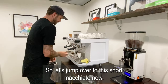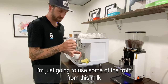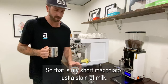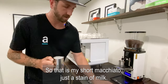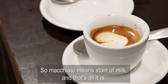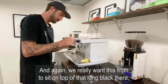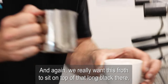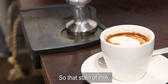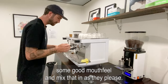Let's jump over to this short macchiato. Right now I've just got a short black. I'm just going to use some of the froth from this milk and sit that right on top. So that is my short macchiato — just a stain of milk. Macchiato means stain of milk, and that's all it is, just a simple stain of milk. And we really want this froth to sit on top of that long black to make our long macchiato. That stain of milk just ensures the customer can get some good mouthfeel and mix that in as they please.